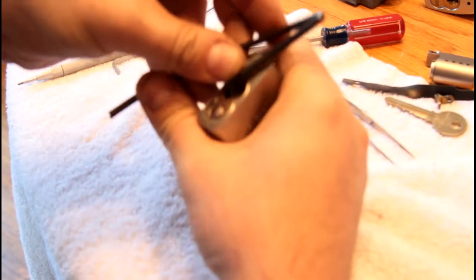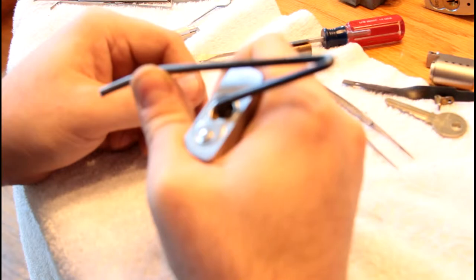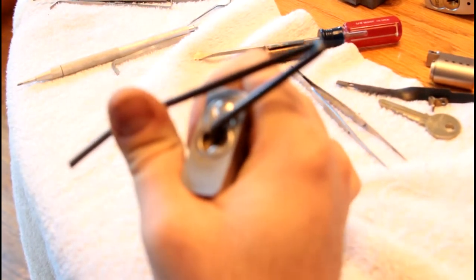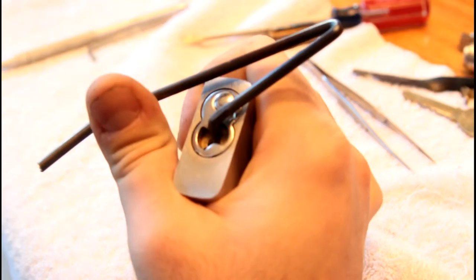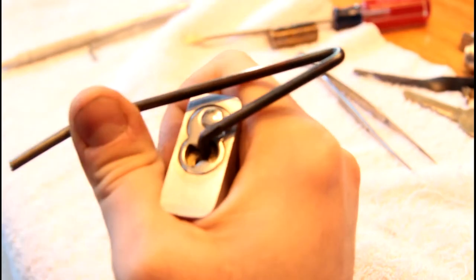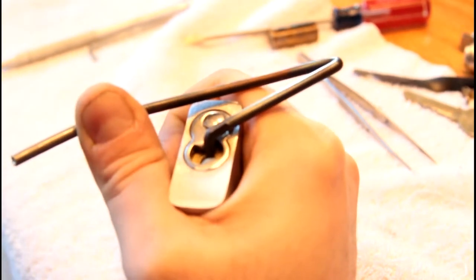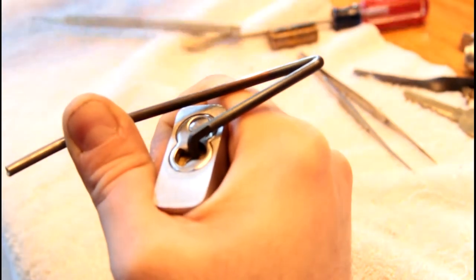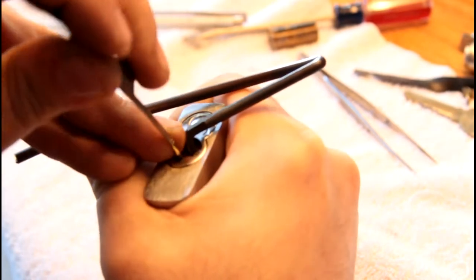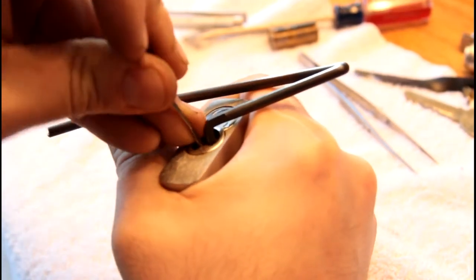So I stick this in — head backwards for me — and that works pretty well. You can see it is seated pretty firmly in there. I'm pressing it in this direction, which tends to push the wrench back up into the keyway rather than down or in some other direction. Now I can get in here and pick without worrying as much about the wrench flying off when I'm one pin away from success.